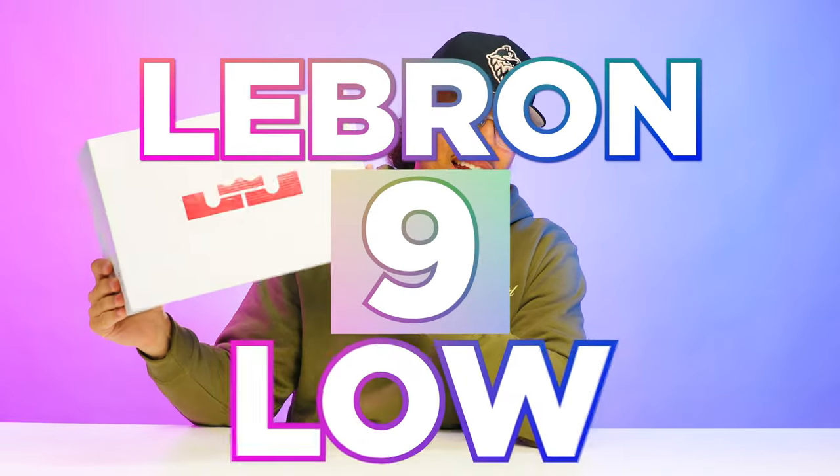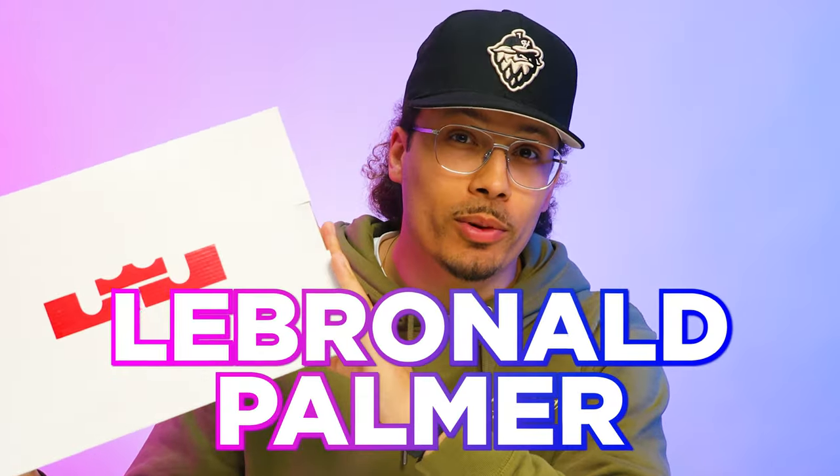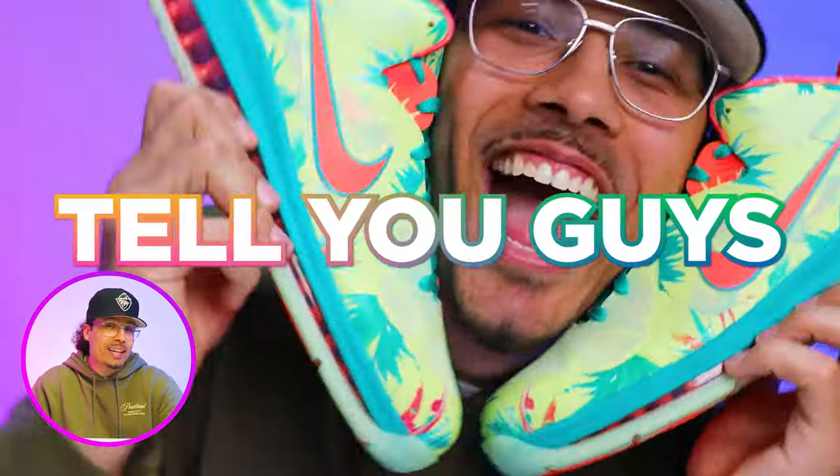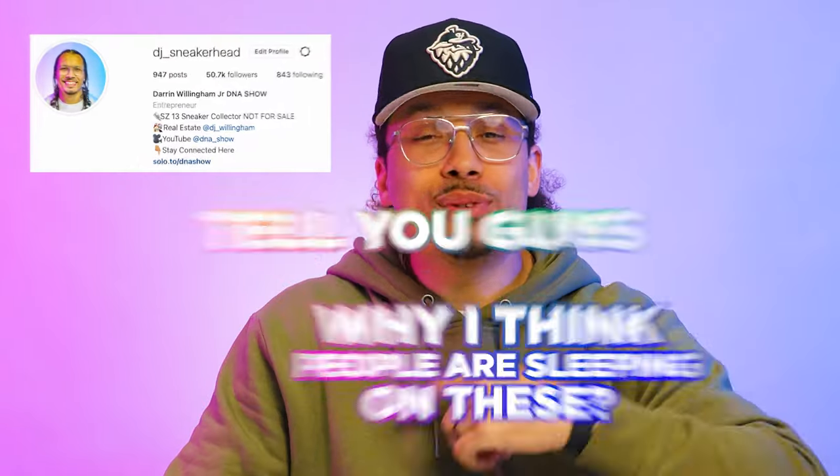Today we're gonna be taking a look at the LeBron 9 Low LeBrono Palmer. I'm gonna be breaking down all the details of this sneaker and tell you guys why I think people are sleeping on these. And if you didn't know by now,